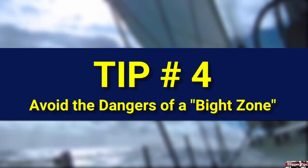Take care that your crew does not place themselves in the bite of a line under heavy load. If a line parts or a deck fitting fails, it will whip forward and this could cause damage or injury to your sailing crew. Work all lines and sheets from the opposite side of the load.